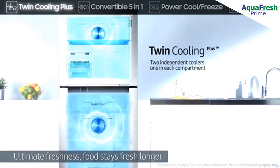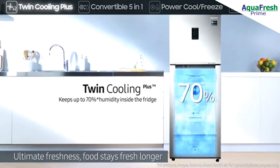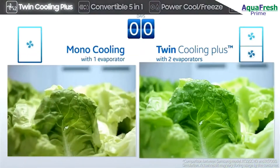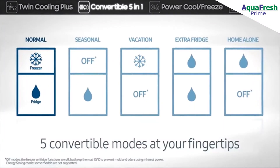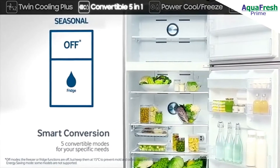Its Twin Cooling Plus system provides ultimate freshness with separate coolers for each compartment. The separate evaporators allow each compartment to maintain its ideal humidity and temperature. It includes five different modes, which are convertible with a simple push of a button to suit your specific needs.